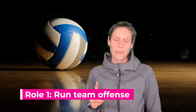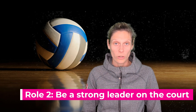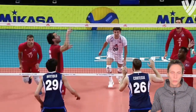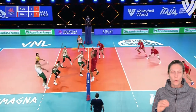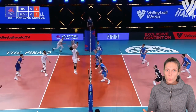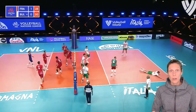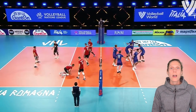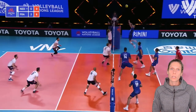Role number one of the setter on a volleyball team is to run the team's offense. Role number two is to be a strong leader and presence on the court. Being a leader needs to be its own role and responsibility because the setter touches the ball more than anybody else. A big part of being a setter is communication — this involves communicating with the coach, but also with the players on the court. There is so much communication that goes through the setter. Having really strong communication skills and that leadership quality of being able to take charge, be focused, and be a strong, calming presence on the court is really, really important in the setting role.